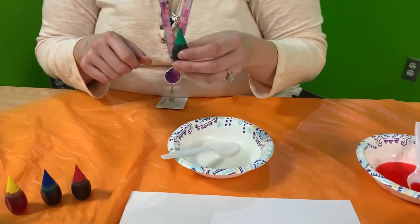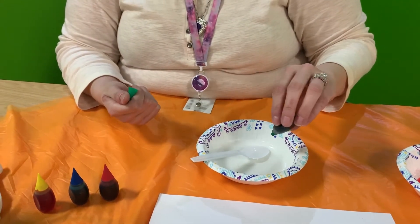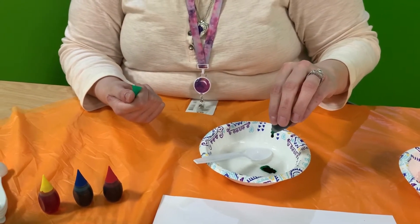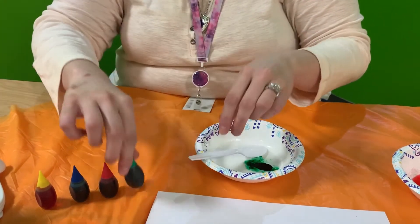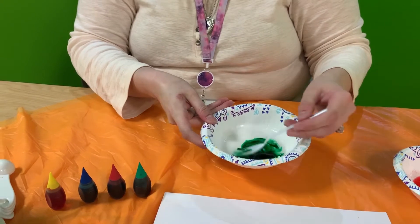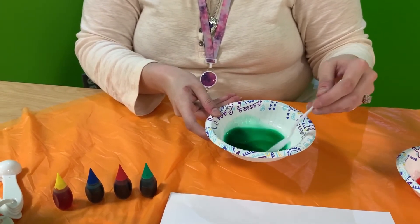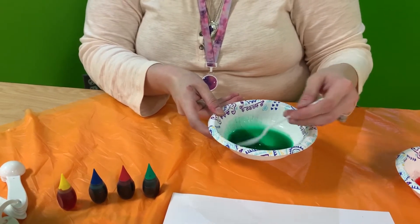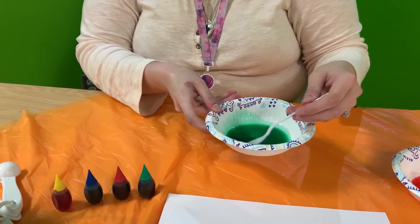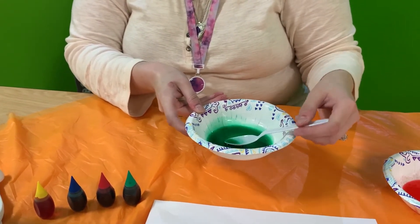One other thing I really love about these food colorings is it's very easy to pull off the tops. And then we're going to mix, making certain that all the food coloring distributes and you don't have any clumps in the bottom. And there is my green.